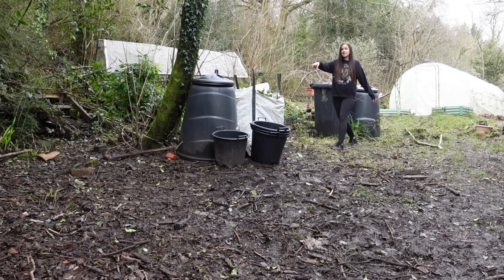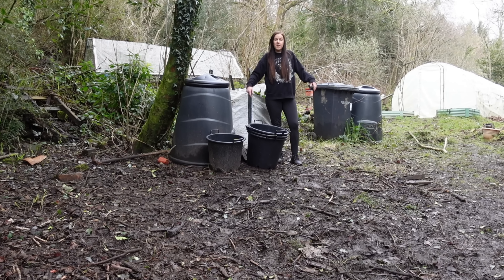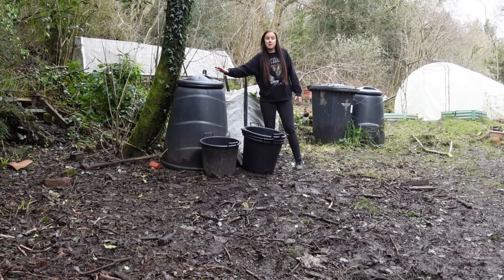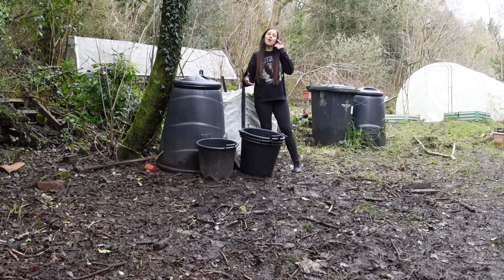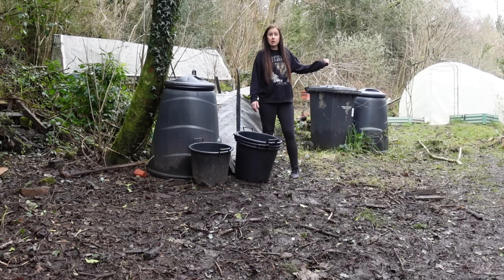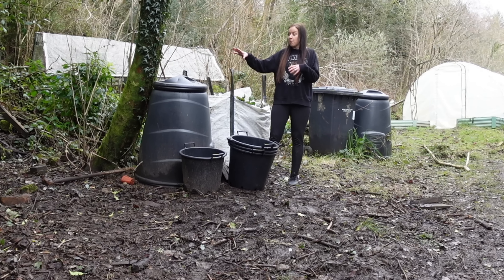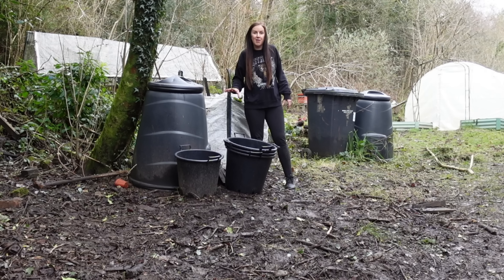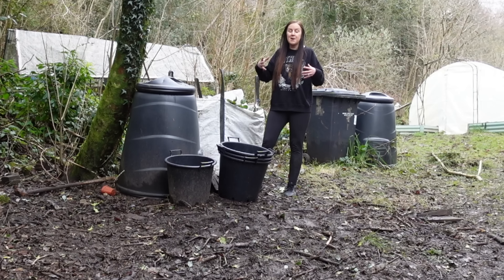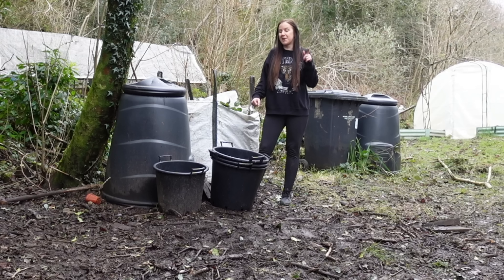Here are the first and second compost bins I need to move today. I started these off about a year ago — I just put stuff in the top and don't really worry too much about the mix. These compost bins are called Daleks. They're cold composters, so they don't reach the high temperatures needed to kill off weed seeds. I put grass clippings in here and I've got loads of weeds in the grass, so they've probably got quite a few weed seeds. There's probably also a lot of organic matter that hasn't composted down. The first thing to do is lift them off, take away all the uncomposted green matter on top, and we should be left with some lovely black gold to fill that raised bed.